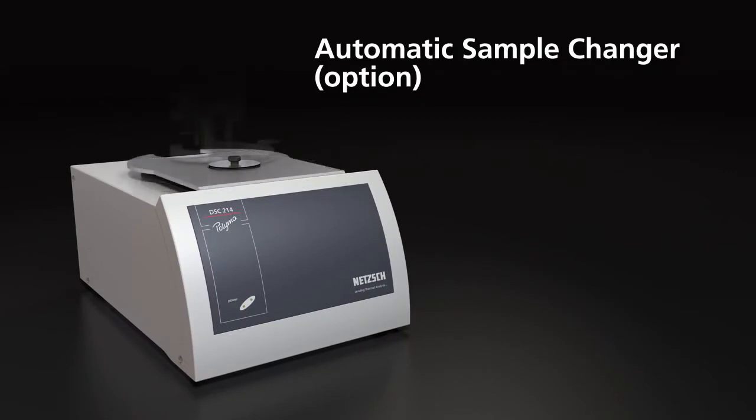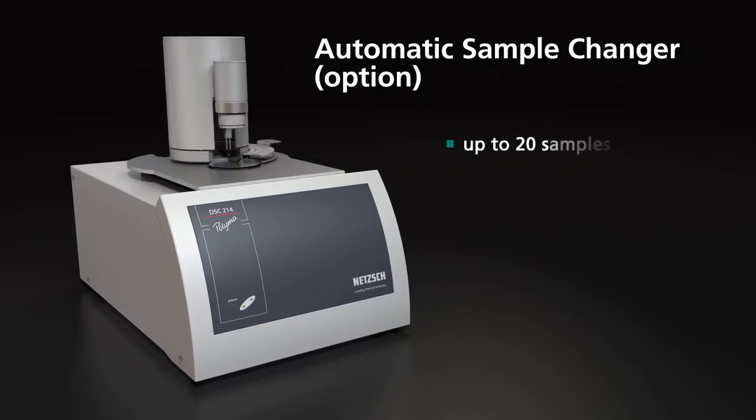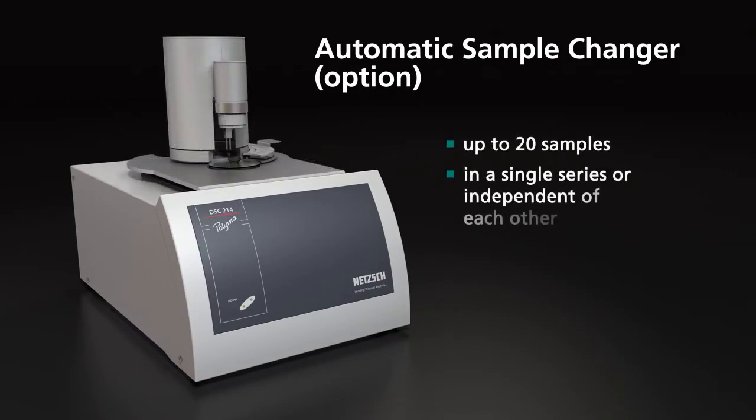Automatic sample changer option: up to 20 samples in a single series or independent of each other, with no operator intervention required.